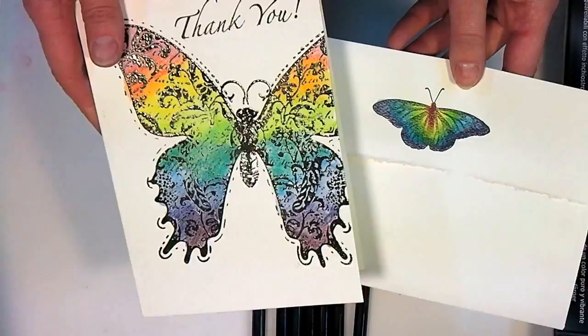Hi there, Lindsay here, The Frugal Crafter, and today I'm going to show you a really fun, quick and easy technique using watercolor pencils.